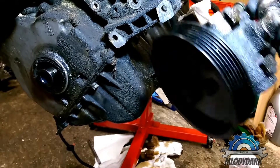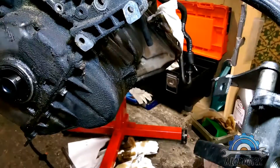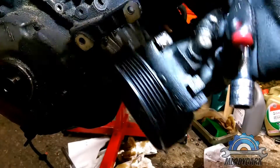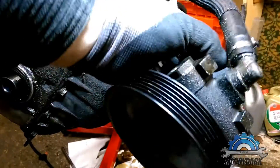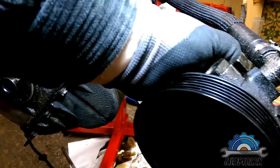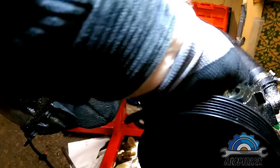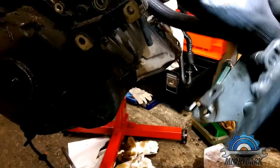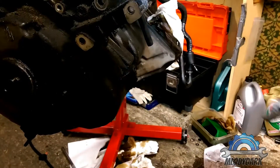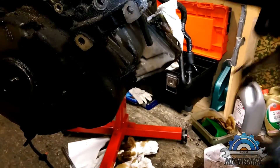You also have to remove the hoses. To undo the clip, you have to use a small flat screwdriver. Mine is a bit too big, however this hose is so loose I can probably pull it off — maybe not.